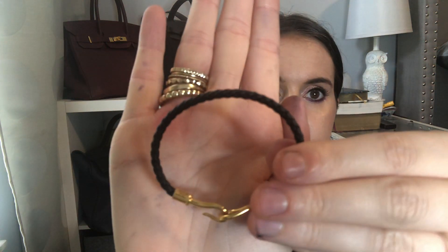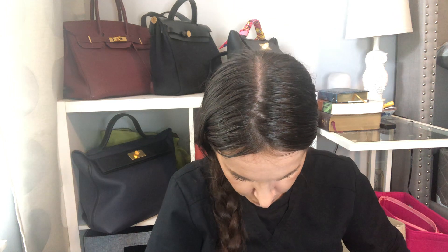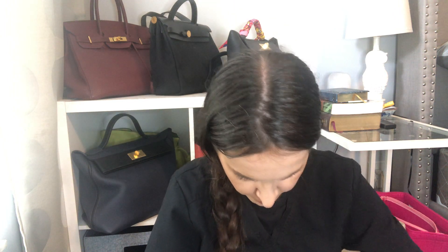The next bracelet — I actually have two of the same bracelet but in two different colors. Interesting story about one of them. This one is called the Jumbo. It's got a little hook, so you just hook it on. The leather is twisted, and this one is in Noir. This one costs $295. It's a little bit more tricky to put on, but it didn't take too long.